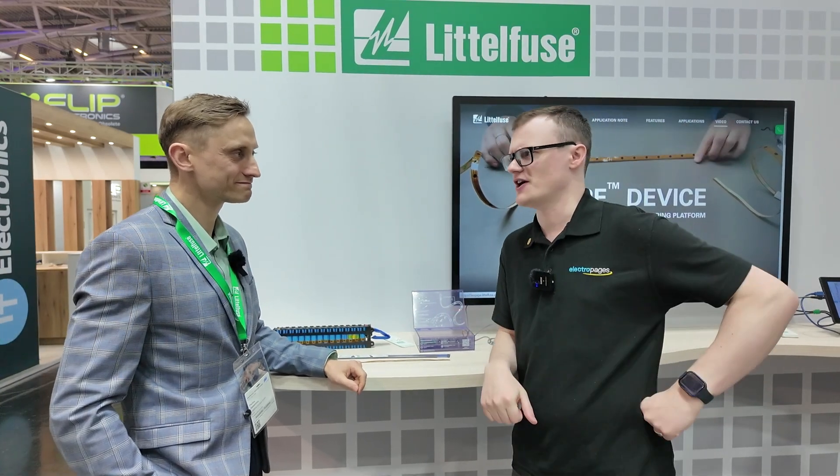Before we jump into the demonstrations, my first question is: for the sake of the audience, tell them who you are, what you do, and what you like to do in your free time. I'm Paulius, working for Littelfuse as Business Development Manager for building solutions and appliances. And as I'm from Lithuania, basketball is the number one choice!